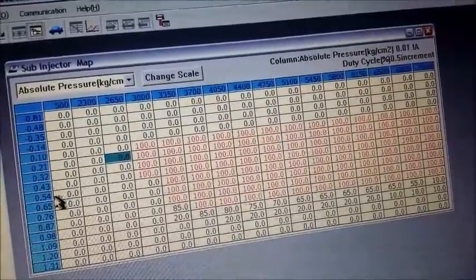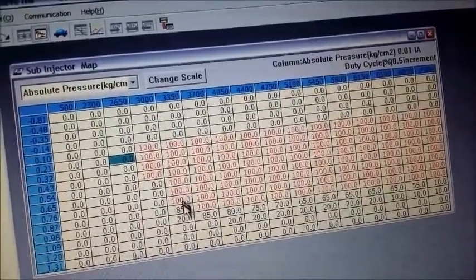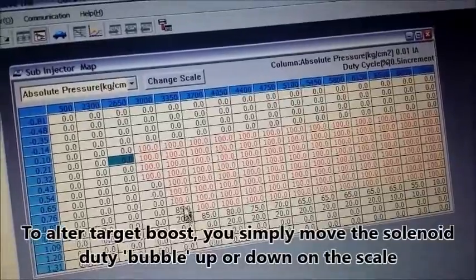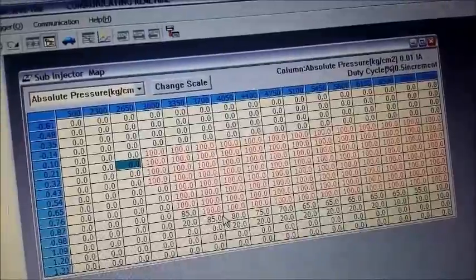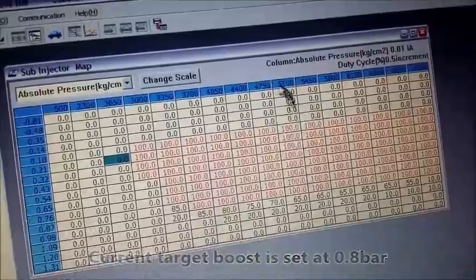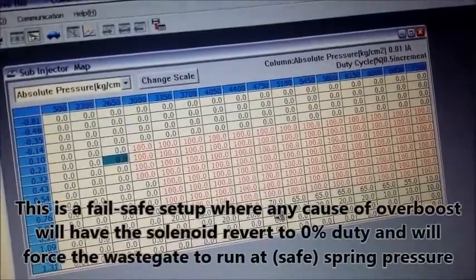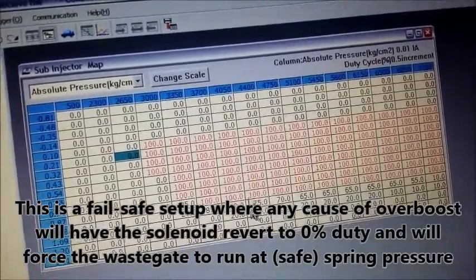At around 0.5 or 0.6 bar, I start to taper it off, reducing the percentages and the RPM scale. So at 3300 RPM and 0.8 bar, it will start to pulse the solenoid to relieve pressure. This is especially helpful if you're running a very big turbo on a low displacement engine. Anything above 4700 RPM and 1 bar will pretty much have the solenoid venting to release the wastegate and not build any more boost.